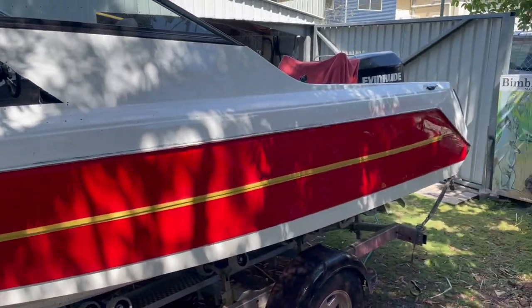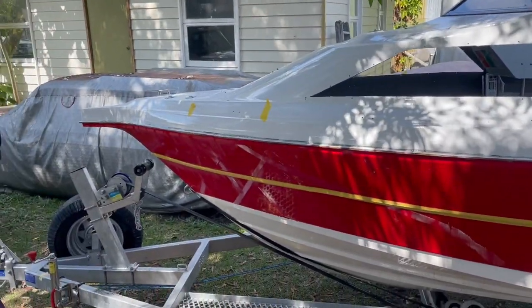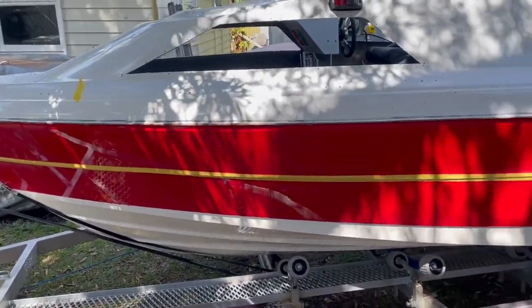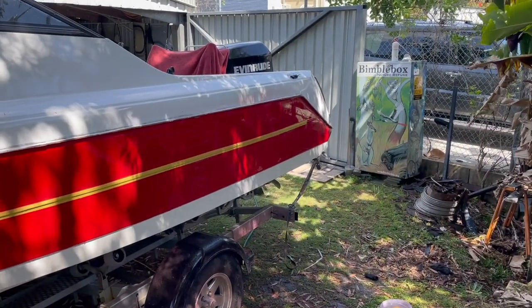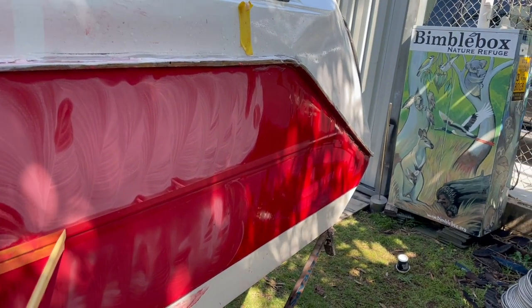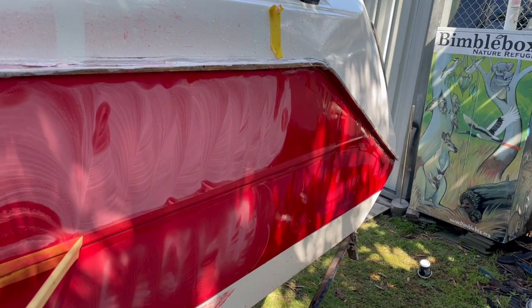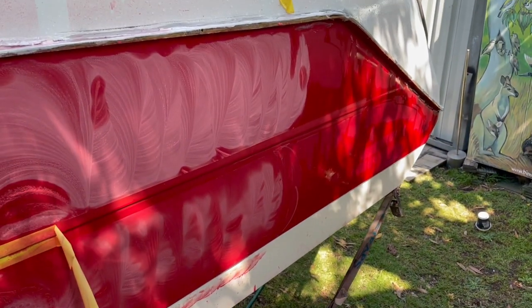The 400 sanding is done. I'm giving it a really good wash and scrub down to get all the 400 grit particles off — if we move to the next grit without cleaning, we'll just polish those particles in and leave more scratches. The 800 is now all done. With the 800 complete, I'm taking off the tape because from here I'll be sanding with 1200 and 2000 going forward.